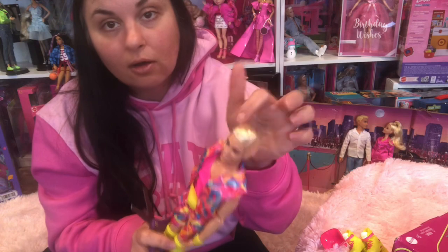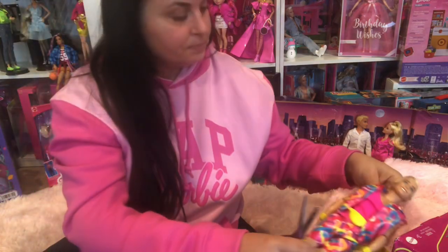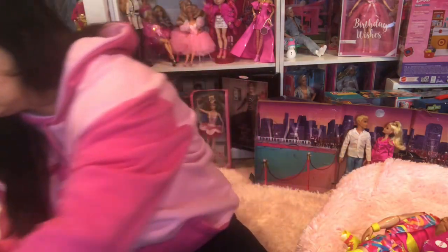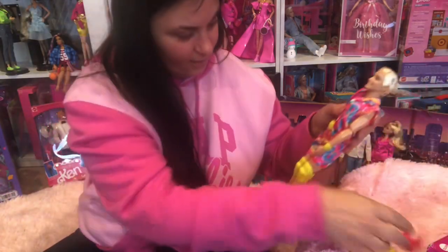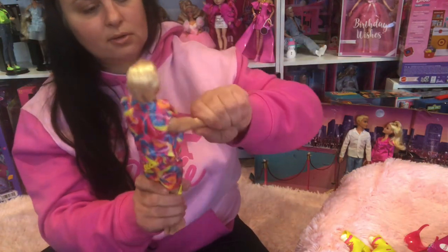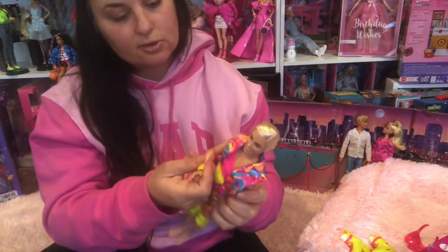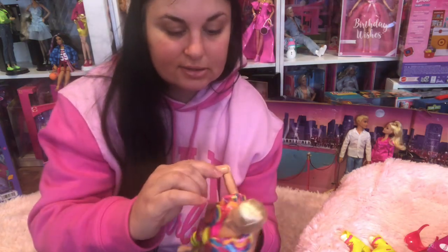His hair is rock hard, as usual on these dolls. That wasn't too hard to get out actually. Now I've got to get this off so I can figure it out — he's just really stiff right now. He's got the bendable arms but he's really stiff.